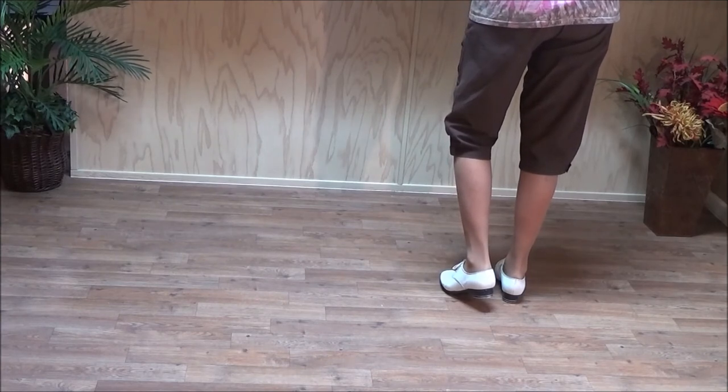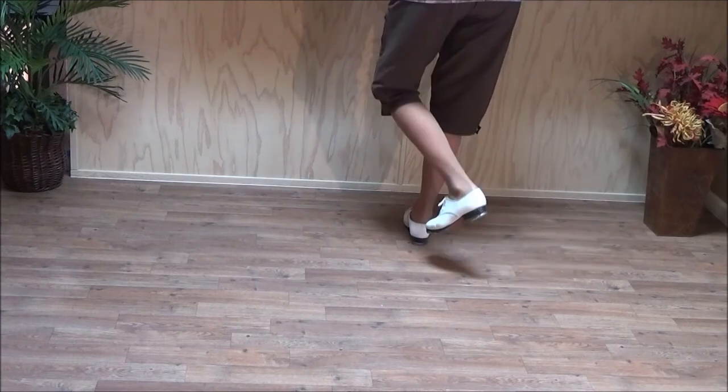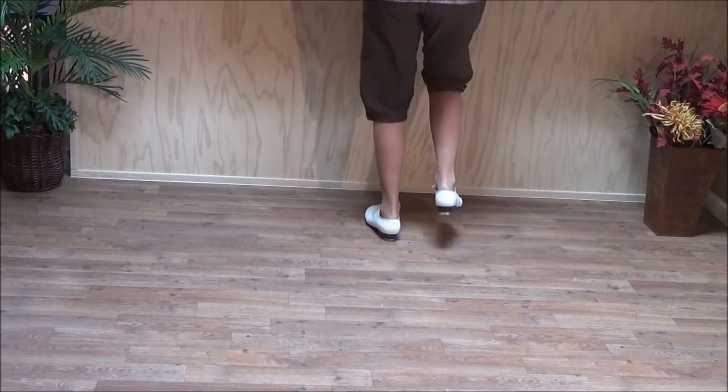Five, six — machine gun: double step, double step, ball slide, double break, hold, dig, dig, lift, double step, slide, step.